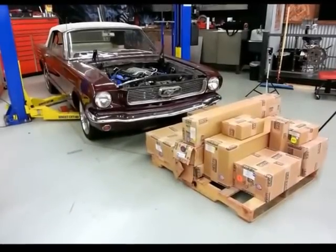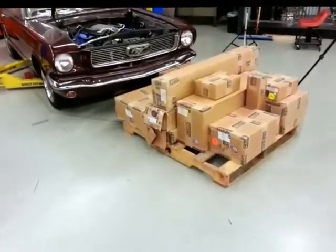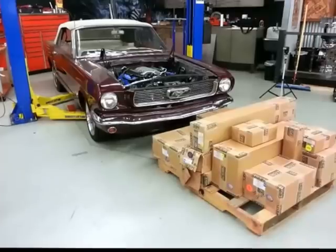Hi, this is Johnny Hunkins of Popular Hot Rodding Magazine, and this pile of parts is a Heights IRS for a Mustang, and we're going to install it on this 1966 Mustang convertible.